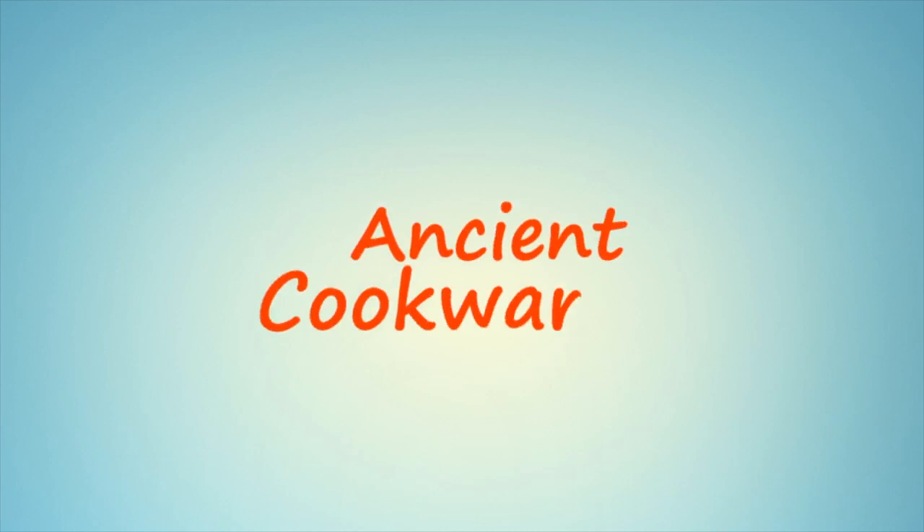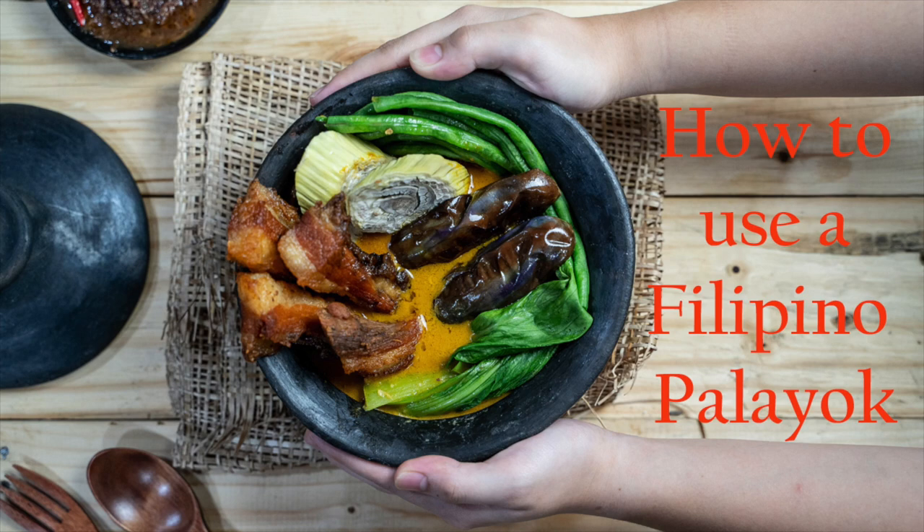Welcome to the Ancient Cookware Channel. In this episode, we will show you how to use a Filipino paliyok, or clay pot.